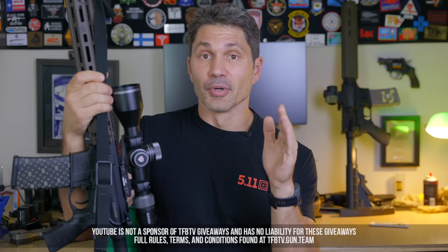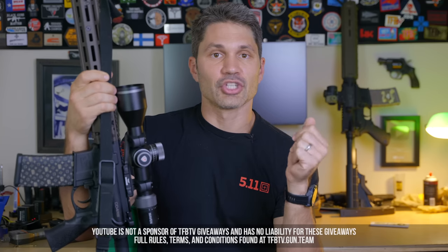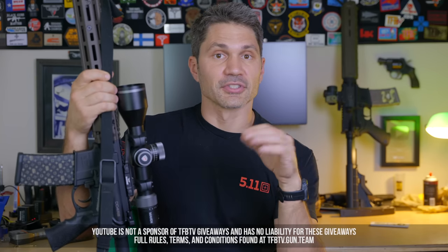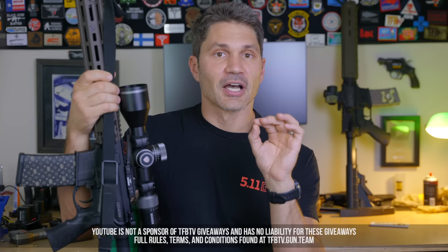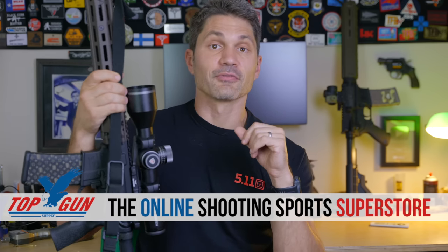This is a T&E Daniel Defense rifle I've got to send back. I bought the PSA with my own money. We have sponsors, but we're mostly viewer-supported, meaning we rely on you guys to make content instead of agreeing to give positive reviews in exchange for a check. So if you like our unbiased content, please consider supporting us on Patreon. Or if you subscribe to our Utreon, there's a good chance you could win one of four guns from our sponsor, Top Gun Supply — your online shooting sport superstore. We give away four guns every single month from them. Check the description for links.